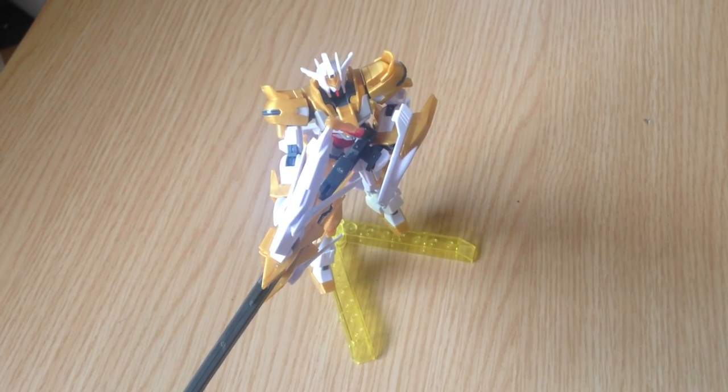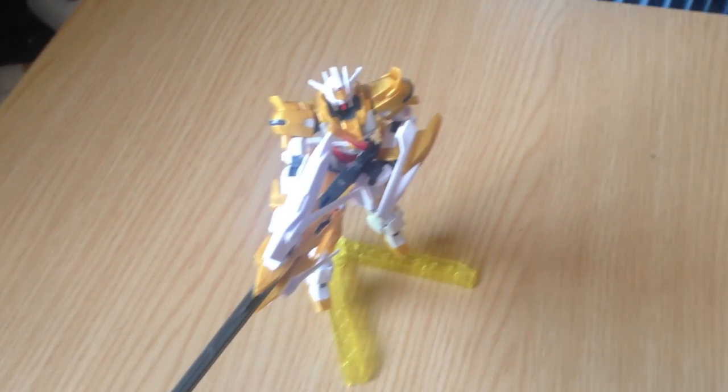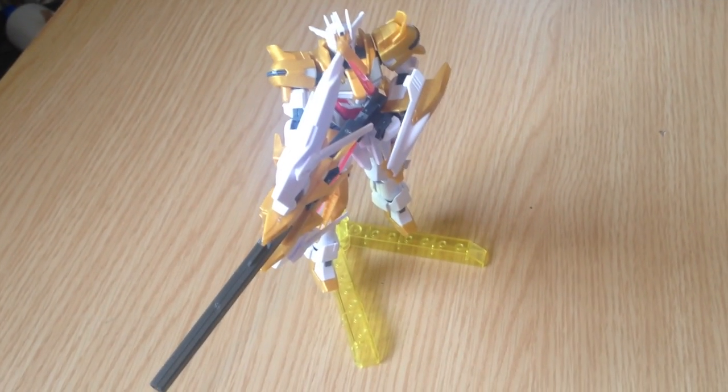Mina-san, konnichiwa. This is David and Mina, and we are doing a quick review of the Cathedral Gundam.